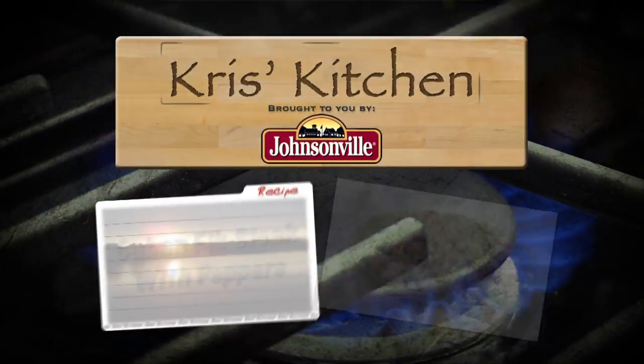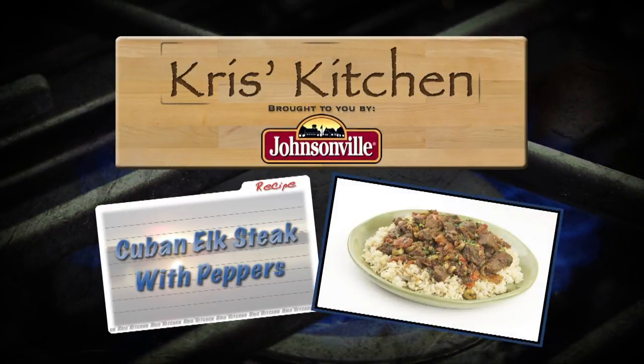The Great Taste from Chris's Kitchen, brought to you by The Great Taste of Johnsonville Sausage. Welcome everyone. I'm really excited to share a fantastic recipe with you all today called Cuban Elk Steak with Peppers.